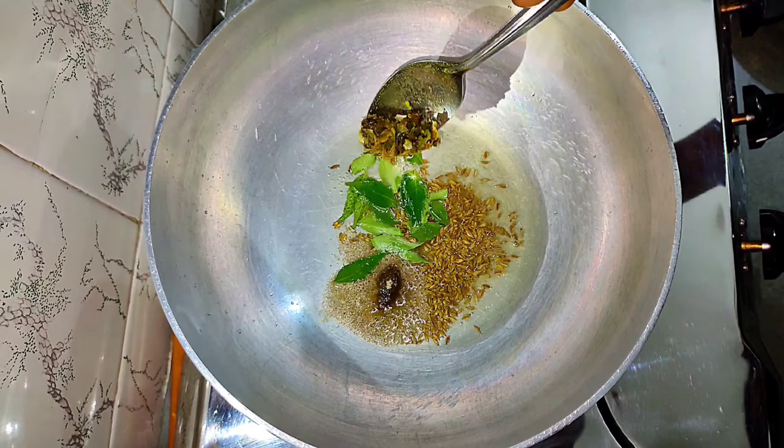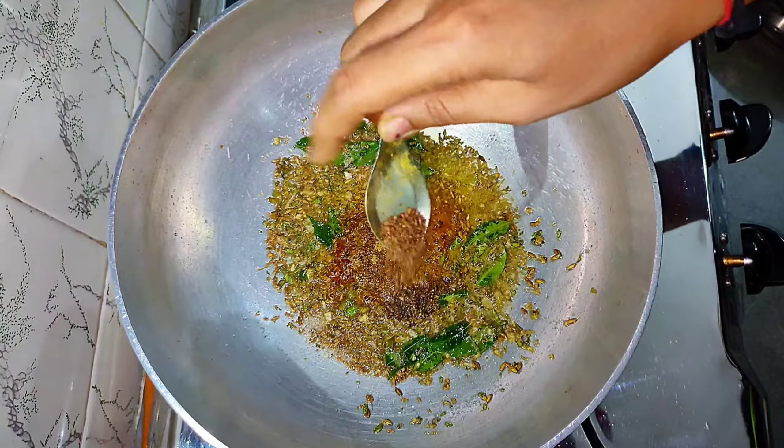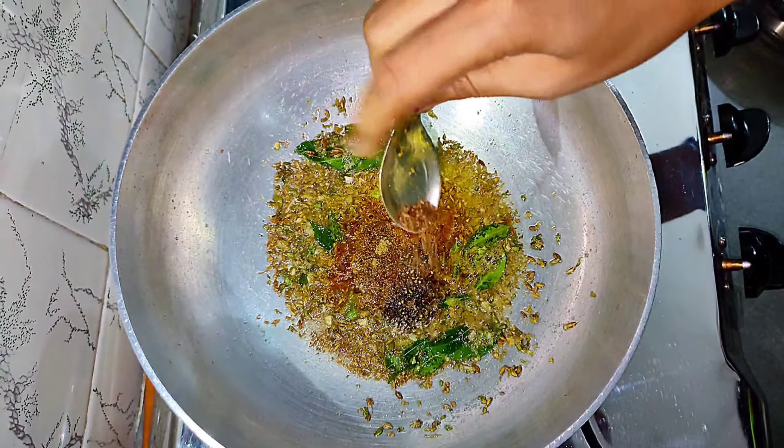આને મિક્સ કરી લેશું. આની અંદર એક ચમચી મરચું, એક ચમચી ધાણા-જીરું, સ્વાદ અનુસાર મીઠું અને અડધી ચમચીથી પણ ઓછો ગરમ મસાલો એડ કરી લેશું — ગરમ મસાલો વધારે એડ નથી કરવાનો, નહીં તો પાણી પૂરીનો ટેસ્ટ સારો નહીં આવે. અને મિક્સ કરીને આની અંદર બાફેલા વટાણા એડ કરી, સારી રીતે મિક્સ કરી લેશું. (Mix it. Add one teaspoon of chili, one teaspoon of coriander-cumin, salt to taste, and less than half a teaspoon of garam masala — do not add too much garam masala or the Pani Puri taste won't be good. Mix and add the boiled peas, mixing well.)